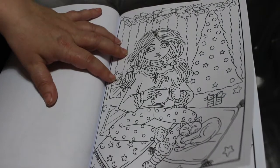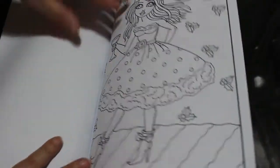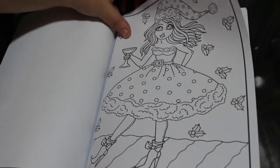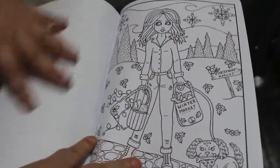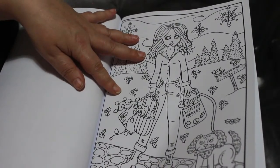Lots of Christmasy type pictures — lots of pretty girls with their kittens and their dogs. She's at a Christmas party. I love it — look at that snowman! She's been to the winter market buying treats for her doggie.